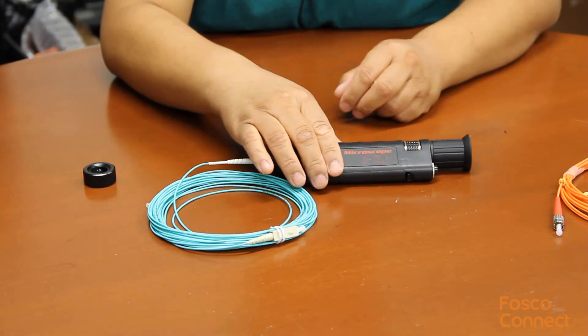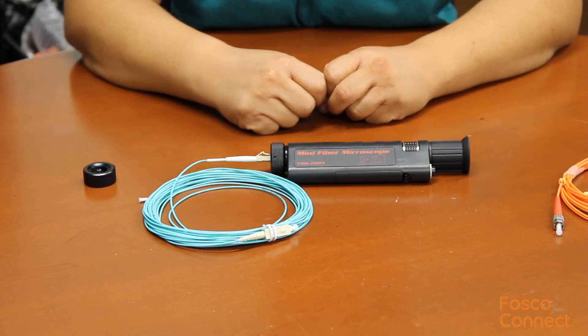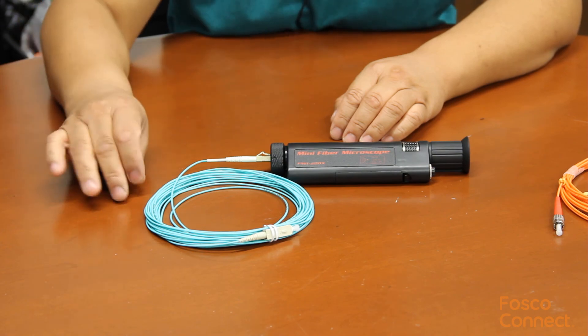We have this in stock on fiberoptic4sale.com. Please visit fiberoptic4sale.com for more fiber optic products. Thank you for watching.